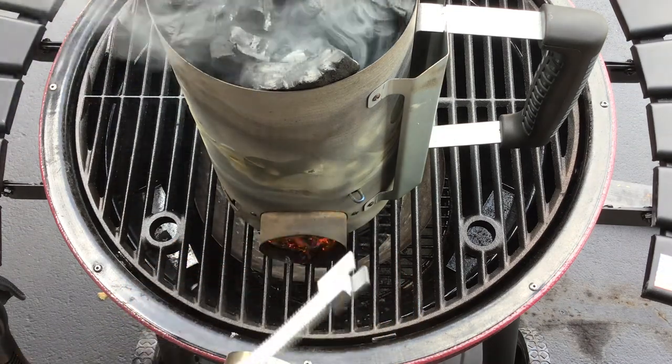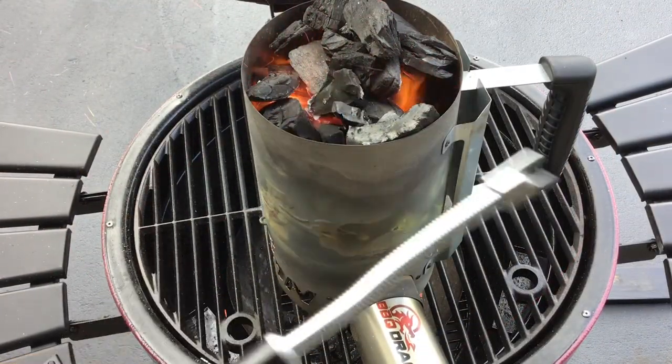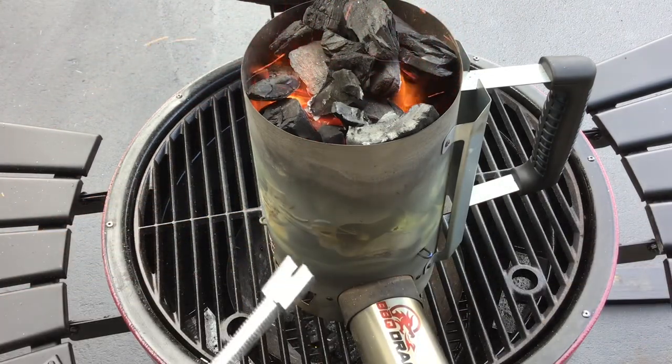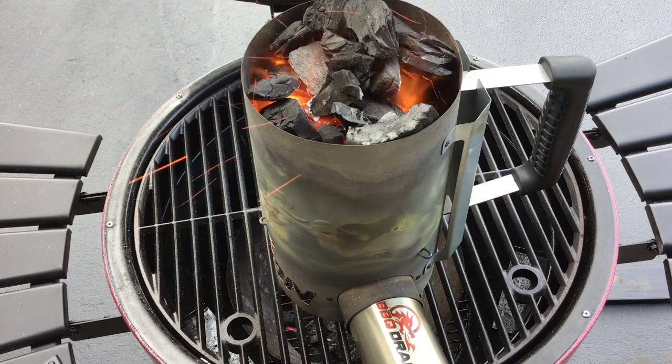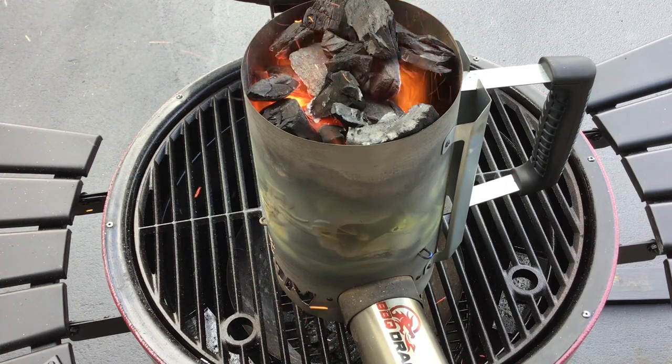All right, get our fire started. So from this little thing came that fire — from Barbecue Dragon, folks. This thing's really cool. Check out the power of the Inferno and the Barbecue Dragon and all the other products. Tom Horseman at YouTube — thumbs up, leave a comment, and as always, folks, keep on watching!